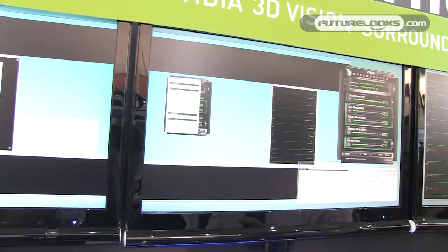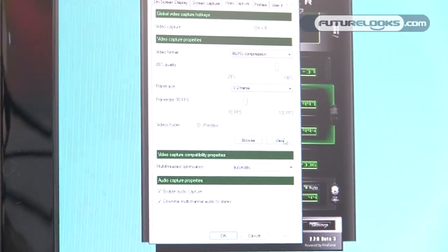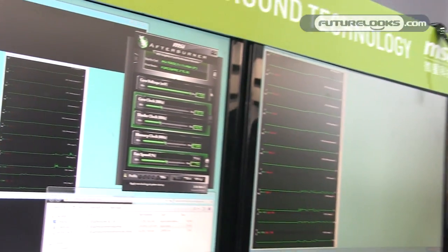Predator is a video capturing function, similar to Fraps. The Fraps software costs about $40 USD, but our Predator function is free. It not only captures video in-game, but also in desktop mode. In desktop mode you can show how you overclock your graphics card and teach everybody. In the past you had to set up a camera to record it, which was too cumbersome. Now you just download Afterburner, use Predator, and upload to YouTube to share with everyone.